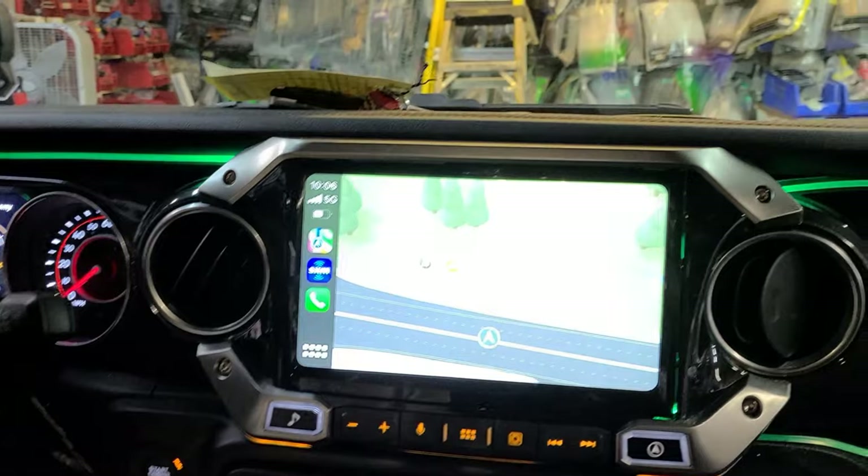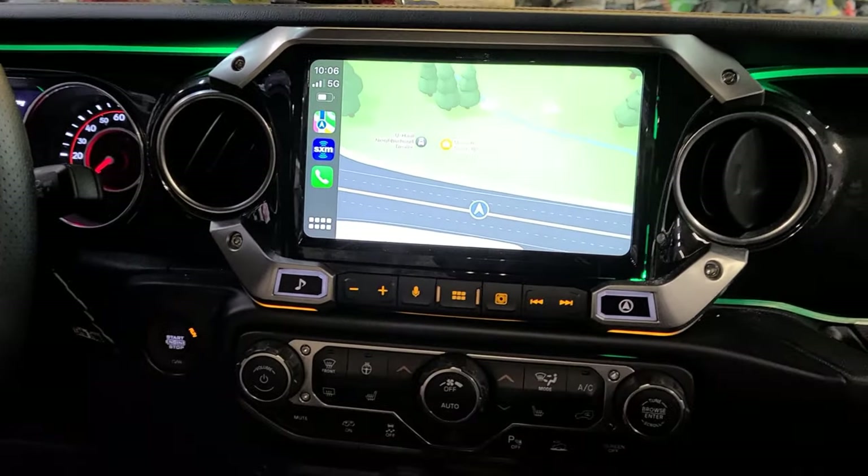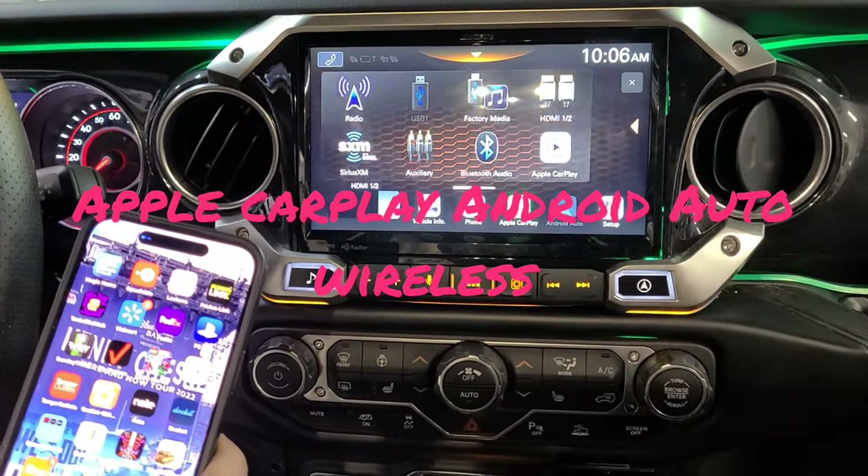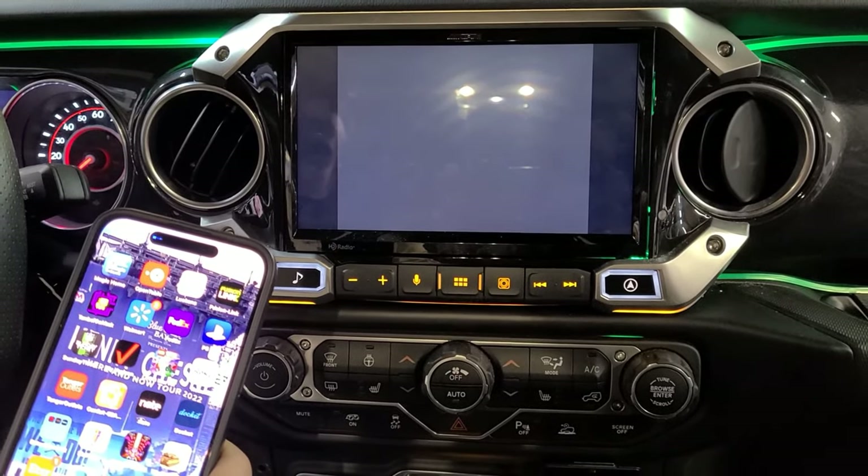When wireless Apple CarPlay is connected, you cannot do the mirror if you plug the HDMI cable in. If you go to HDMI, it does not mirror.